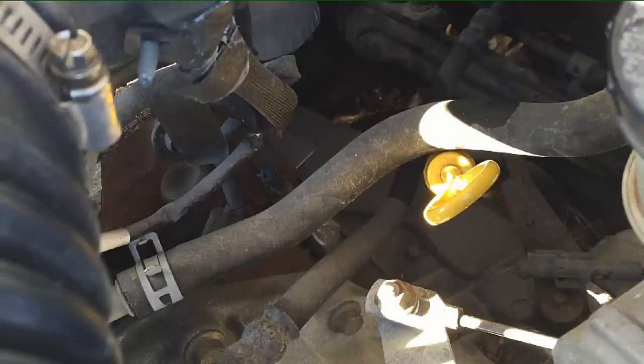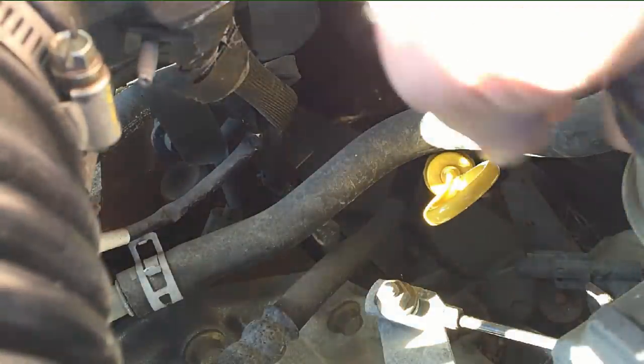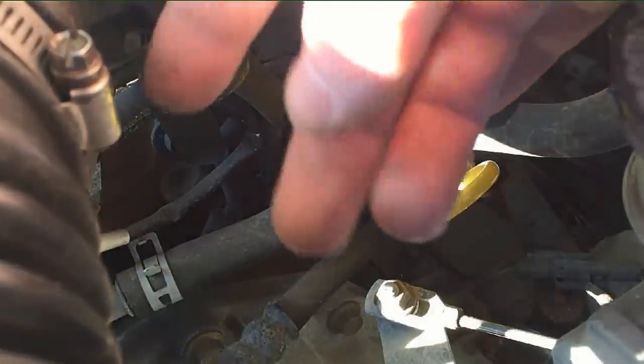First thing we're going to do is check the transmission fluid level, and you might think everybody knows to check that when there's a trans problem — but we're going to do it in a special way. We're going to check the transmission fluid level with the engine off. Get the engine off, hood open, and go to the driver's side by the firewall.